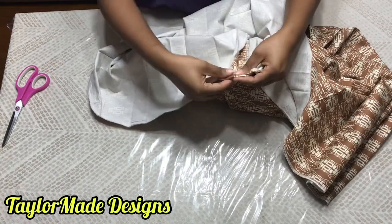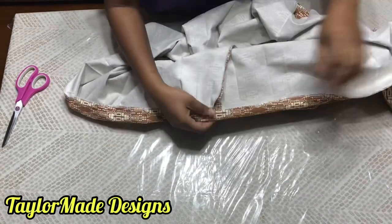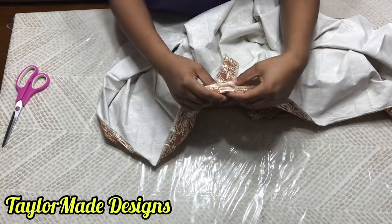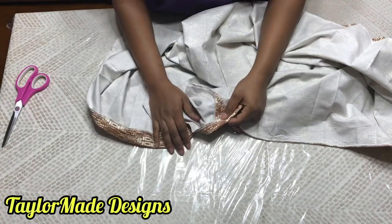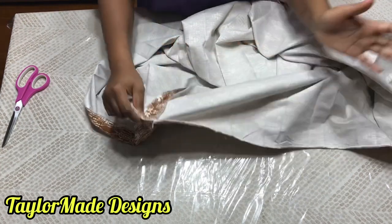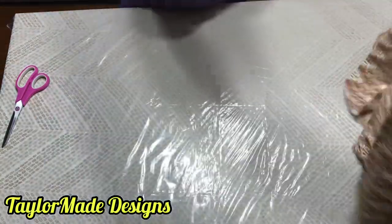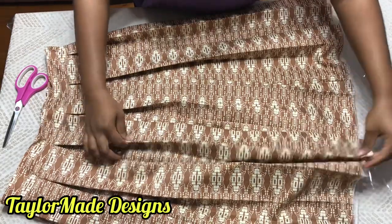Now you can fold the hem under twice and run a stitch all the way around, or use your hand to do a blind hem — whatever works for you. Because I don't like to see it bulking at the end on a box pleat skirt and my fabric is quite thick, I'll run a stitch all the way around. I'm going to give it another press just to relax the end of it and then my skirt will be completed. This is the end result — because you already steam ironed it, the pleats are already set, so it's going to be very easy to set the split.